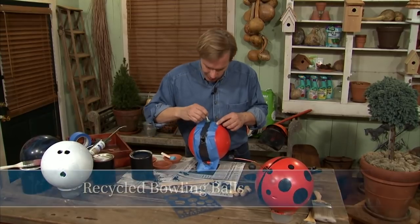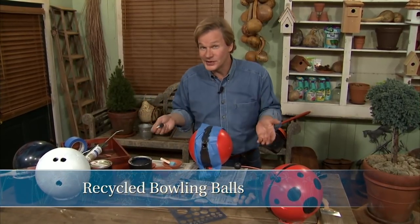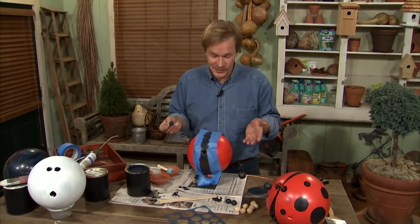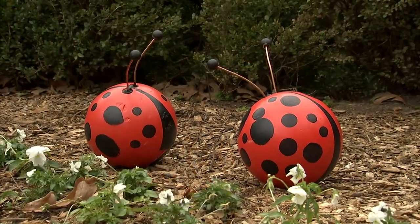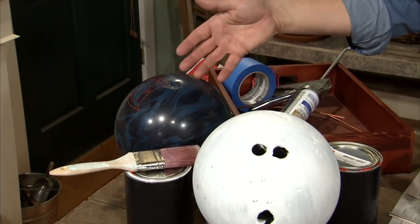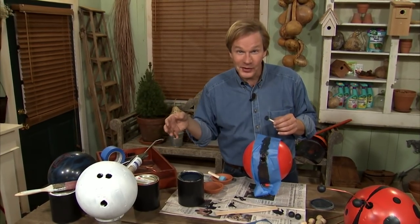I like little projects, particularly when they involve kids and you're using something that's recycled. And also when it has a little sense of humor or whimsy, like these ladybugs for the garden. What we're doing is taking old bowling balls that you can pick up at a bowling alley — they're damaged, but you can transform them into something fun for the garden and get some assistance from kids.